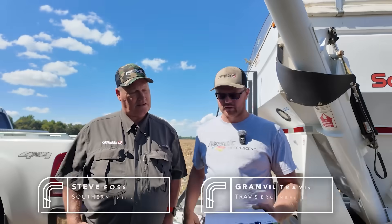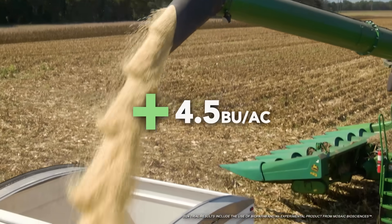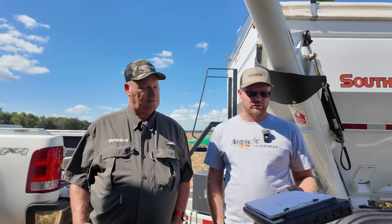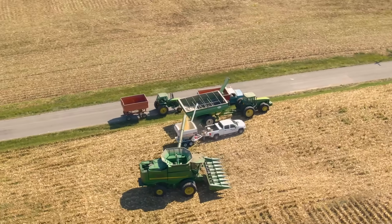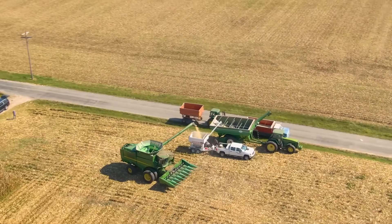I'm here with Steve Foss from our local co-op and our dealer for Biopath. He weighed out about a four and a half bushel advantage — to me, that's a good positive ROI, about a $20 an acre increase in revenue. So that'll be something that we try more on our better ground next year. From this trial alone, it does show that biologicals may have a place on our farm, though it may not be something we use on every acre. Definitely on these acres here, we're going to use Biopath.